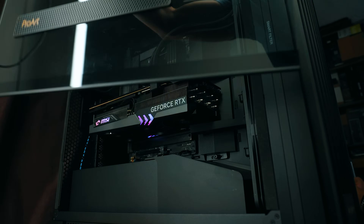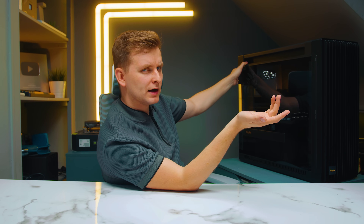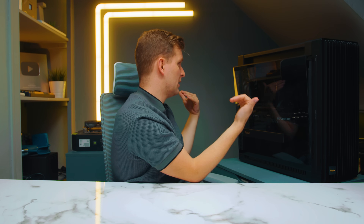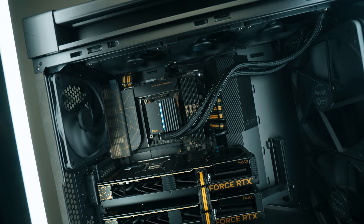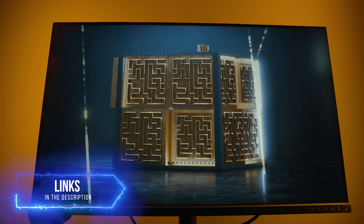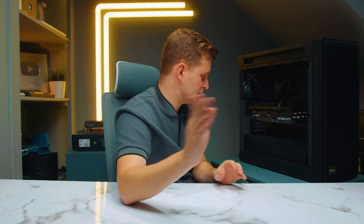Opening the side panels or even the front panel is really nice. There's a button that releases everything — similar to some be quiet cases. There's a button in the back, I press it, the front panel comes off but it's not going to fall out because there's a little safety catch in there. I can take the glass and put it away. If you haven't seen the ProArt Dream Create PC build we did inside this case, I highly recommend checking that out as I go into more detail about the build there.